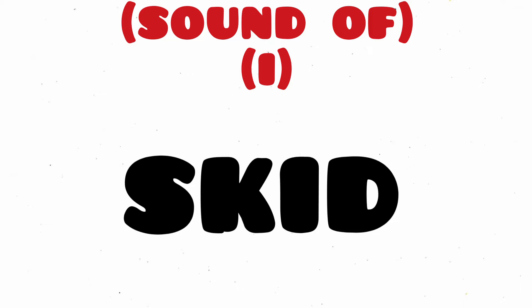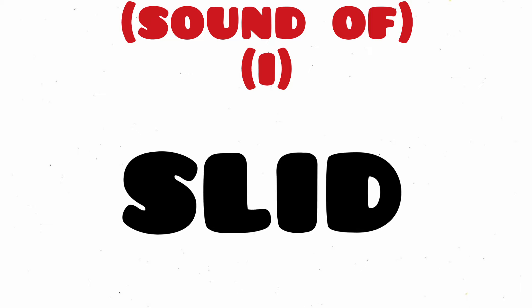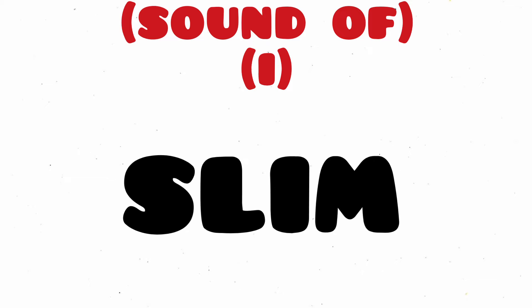Skid, S-K-I-D, Skid. Slid, S-L-I-D, Slid. Slim, S-L-I-M, Slim.